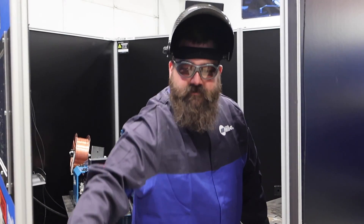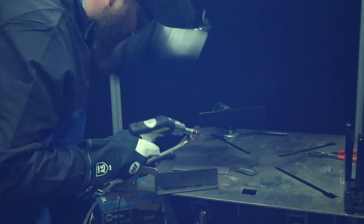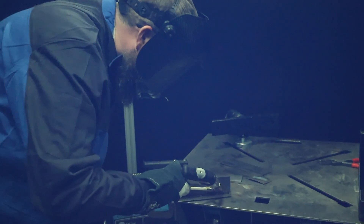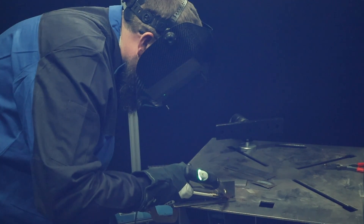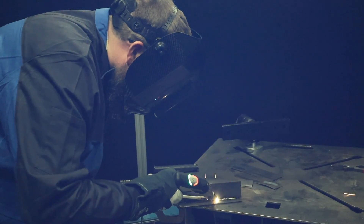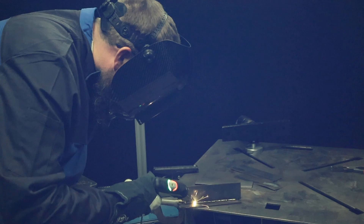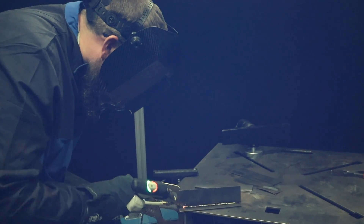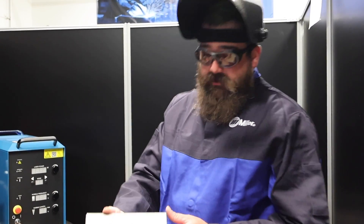All right, let's give this thing a shot. Close the door. Now that you saw me run this laser welder, there's our weld there on that part.